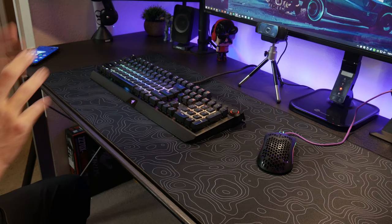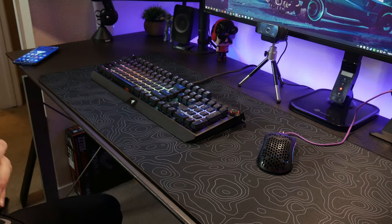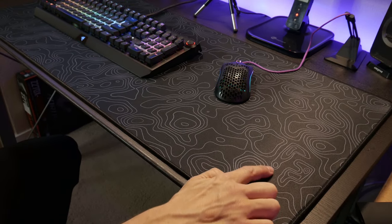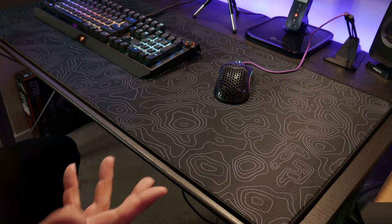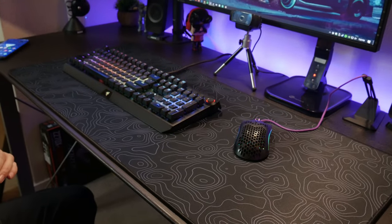On the mouse pad there's actually Random Frank P's logo on it, and I will point it out — it's over here in this section. If you guys can kind of see, it's right here — R and P. I spotted it right away. Honestly, this mouse pad looks great.